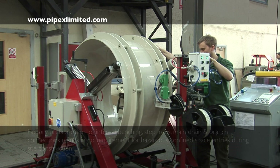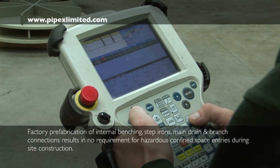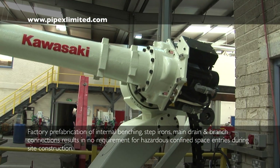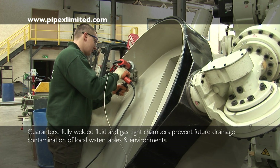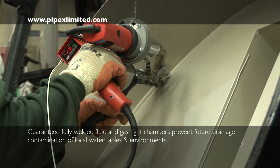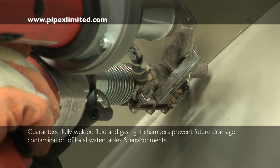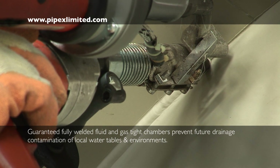Unique automated welding and robotic handling equipment is used for the fabrication and assembly of the manhole chambers. Internal benching and branch connections are extrusion welded into the manhole base to provide a fluid and gas-tight seal. All Pipex operatives are certified to Thermoplastic Welder Institute standards.